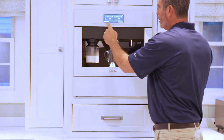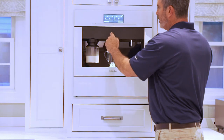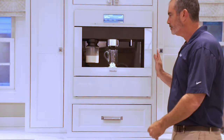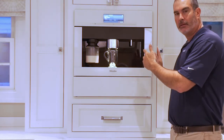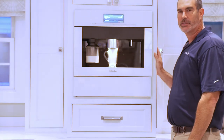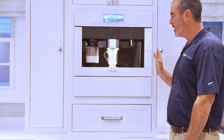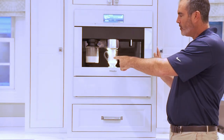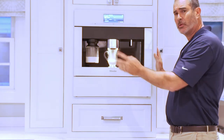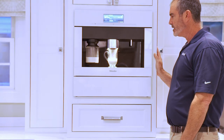We're going to select from the touch screen here — latte macchiato. It's preheating and grinding the beans. A lot of people ask me how noisy it is — that's about as much noise as it makes. It's a pretty quiet machine, I like that about it. It's drawing the milk from the container right here, bringing it through. What's nice is that the container is easy to remove and keep in your refrigerator — take it out when you need it.